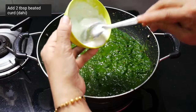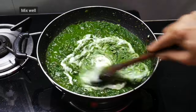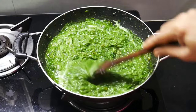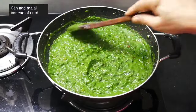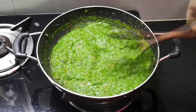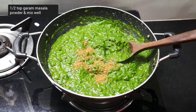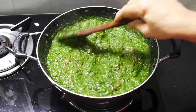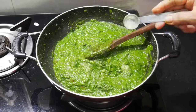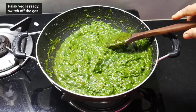Beat two tablespoons of curd well and add it, keeping the flame very low. Mix well — since we have already roasted gram flour in it, the curd will not split. Stir continuously. You can add cream instead of curd, but curd gives a very good taste. You can see how beautiful the color of spinach looks after adding curd. Add half a teaspoon of garam masala powder, mix well and cook for one minute. After adding curd, do not cook it too much. Add one fourth teaspoon of sugar. The spinach curry is ready — turn off the gas.